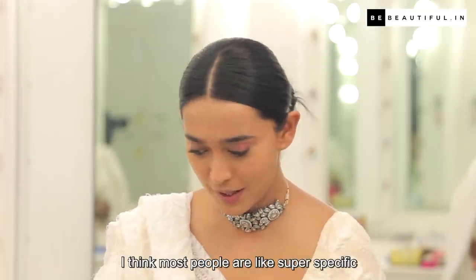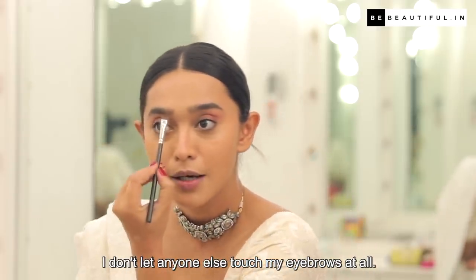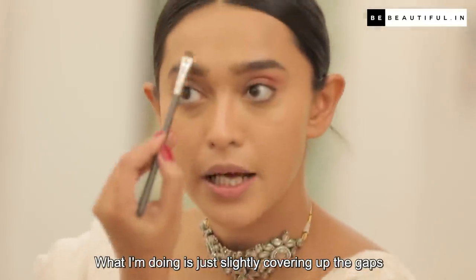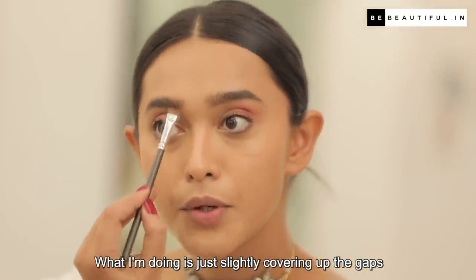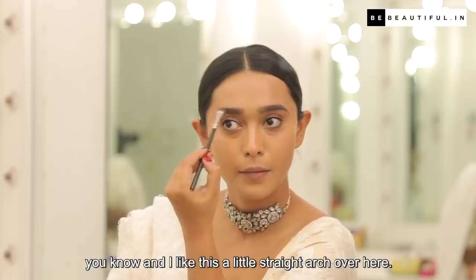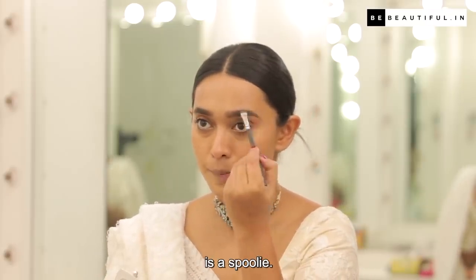I think most people are super specific about their eyebrows — I don't let anyone else touch my eyebrows at all. What I'm doing is just slightly covering up the gaps, and I like this little straight arch. One thing I do not leave my house without is a spoolie.